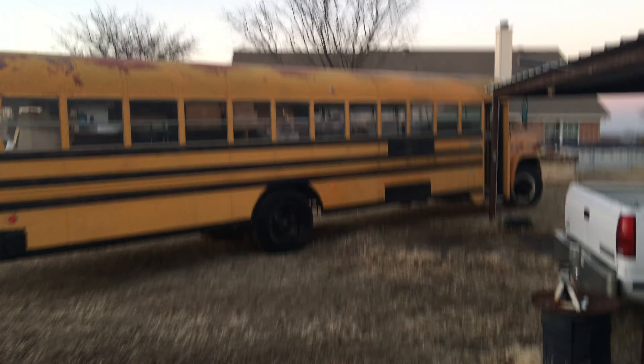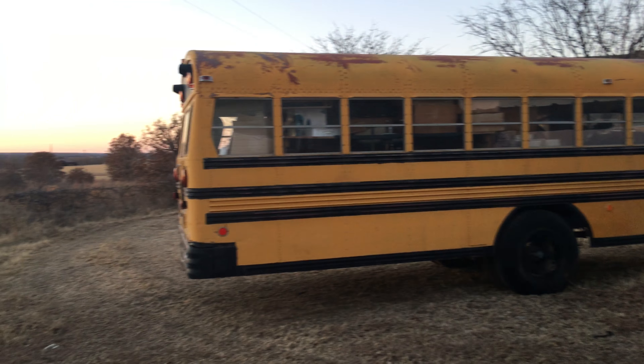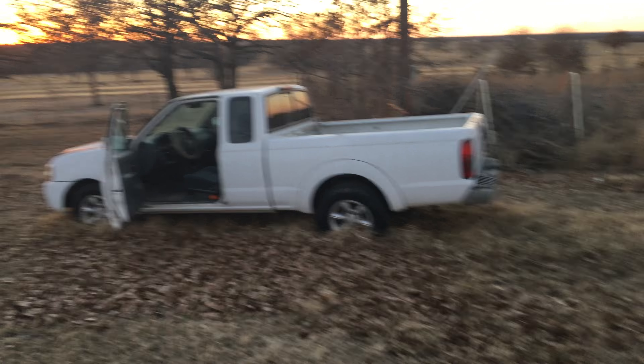Got the bus running — it's got a new carburetor on it. It's been sitting for so long I put new gas in it, and I guess the mice have gotten ahold of the lights because none of the lights are working. I can't get around that corner so I gotta move this piece of junk out of the way.